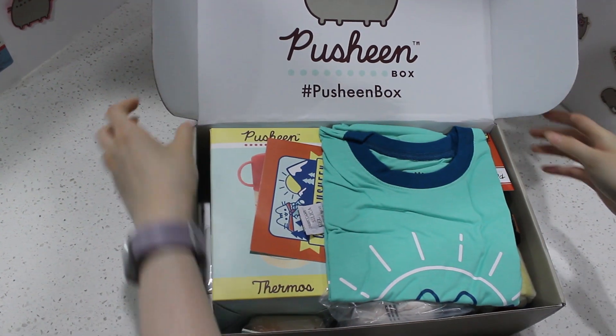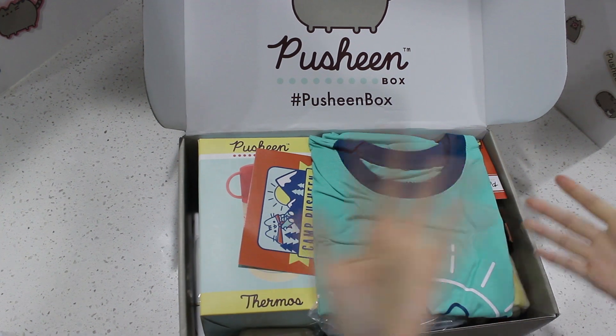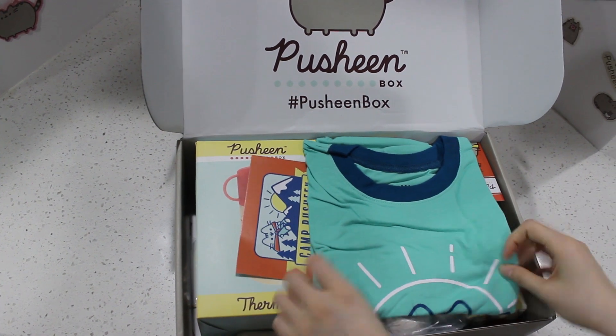I get to see the t-shirt. This is so cute. I guess we'll just look at the shirt. Very luxurious.